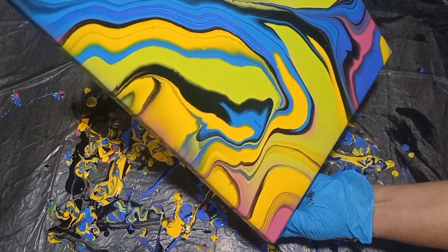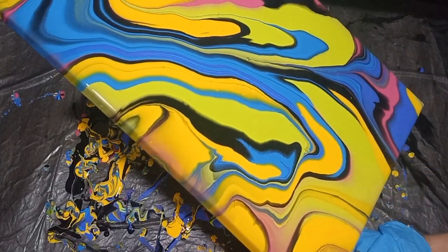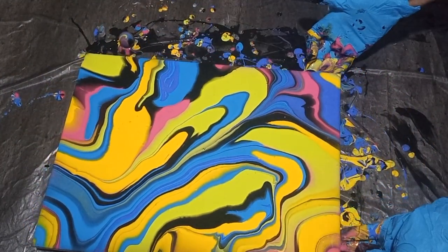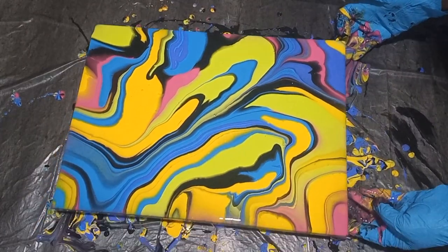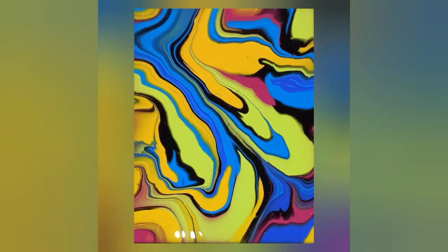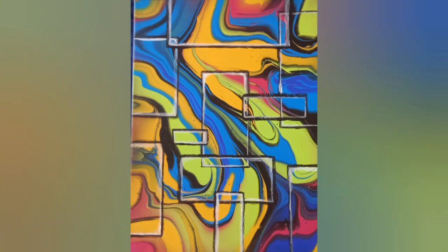I am happy with this result. I will allow the canvas to dry — it will take about four to six days to completely dry. Then I decided to add some embellishments to make it a little bit more interesting. I hope that you've enjoyed this video. Thank you for watching, my friends. Thank you for being here with me — I hope that you try this at home. Until the next one, bye!